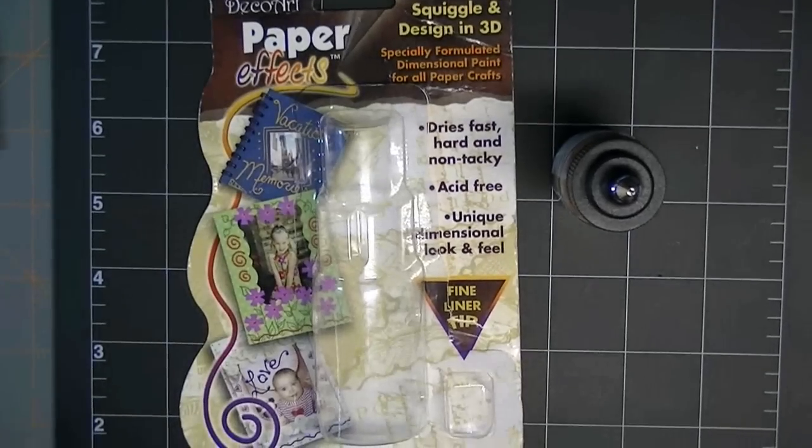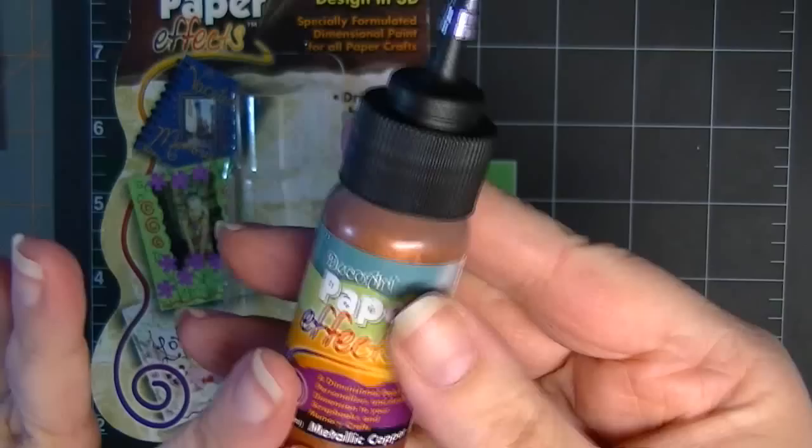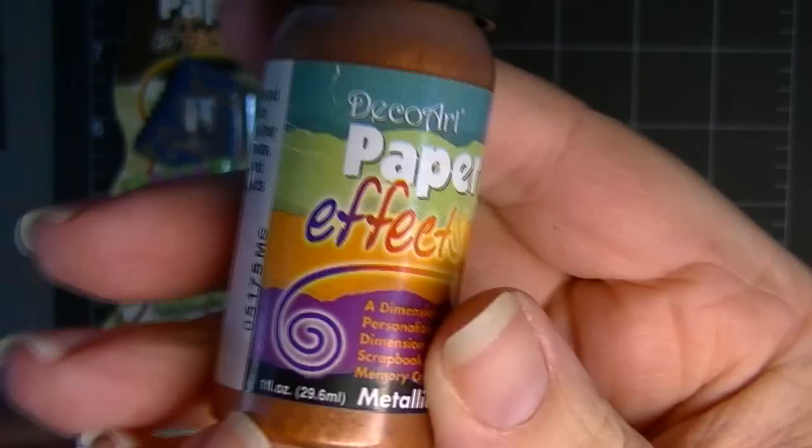Hi everyone, today's by request is a review of the DecoArt Paper Effects. It's a right squiggle in design in 3D. It comes in a squeeze bottle — one fluid ounce. And I happen to have the copper metallic.